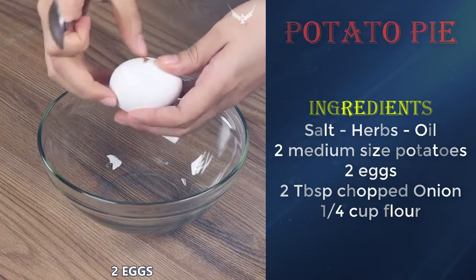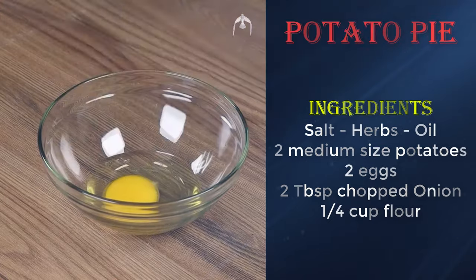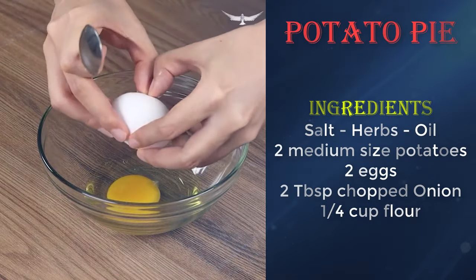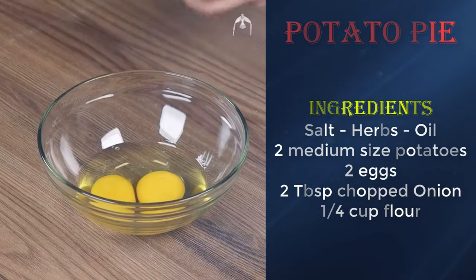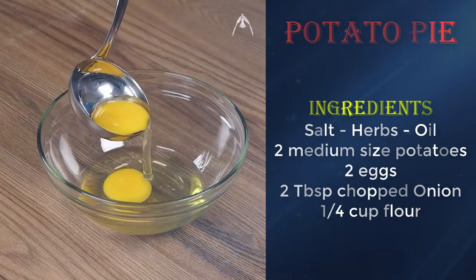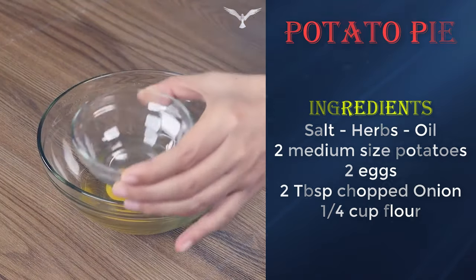Now in another bowl, let's add two eggs. Using a ladle, separate the yolks from the whites. Then put the yolks in a smaller bowl and put aside.